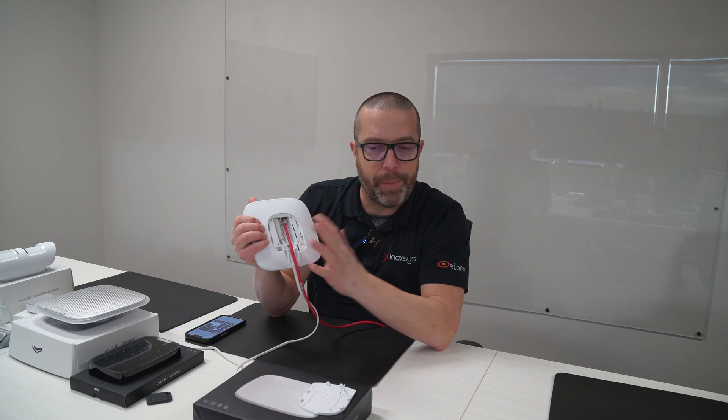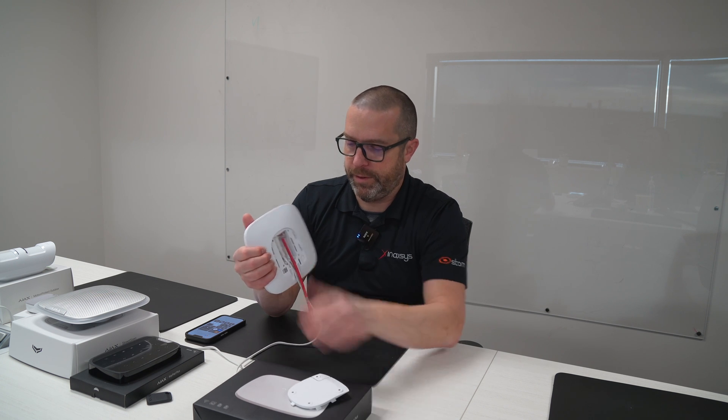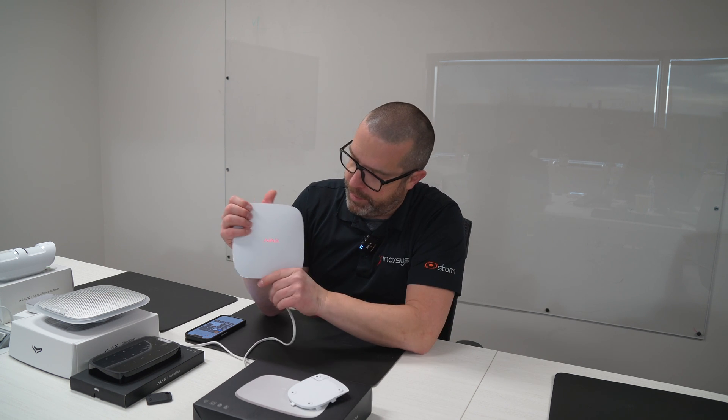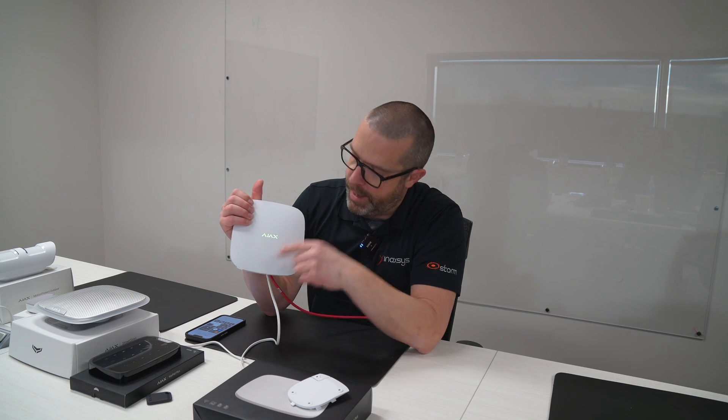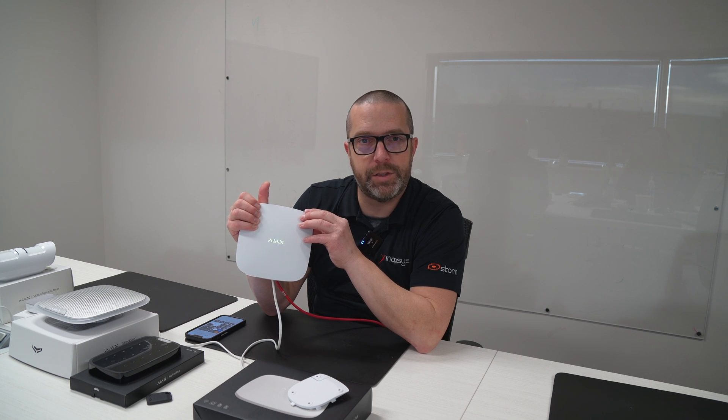Then you press the power button. When it's connecting, it's going to show red for maybe 20 seconds. And when it's showing green, it means that this device is now connected to the internet.